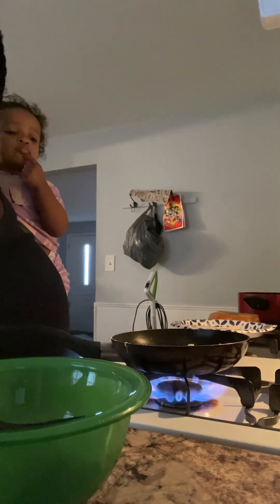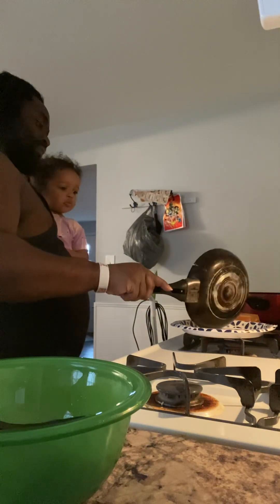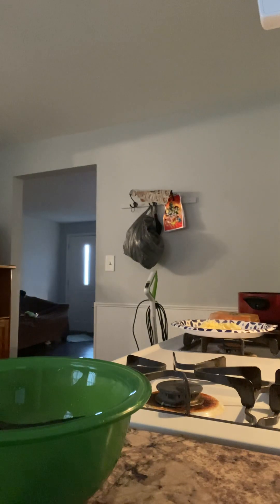Eggs done! Yay! That's your eggs. Stay all done, mama. Marley made her first eggs. Say bye-bye. Bye-bye. There go Marley's eggs. Marley eggs.